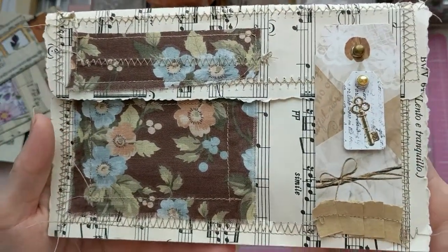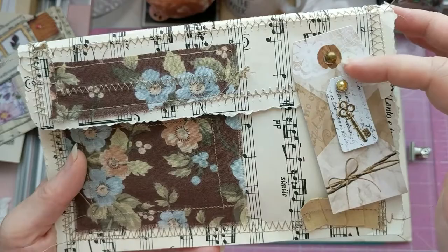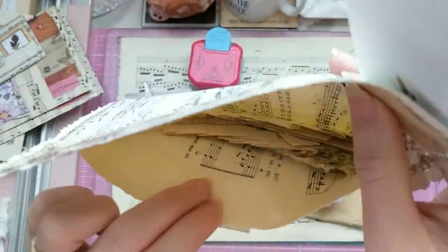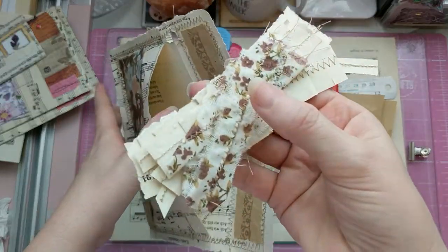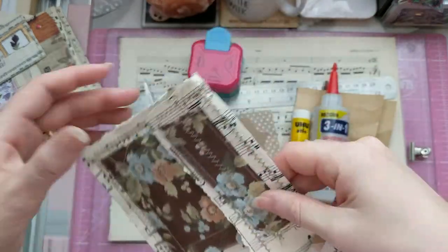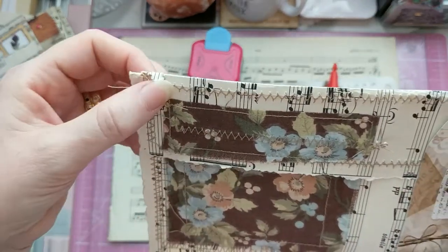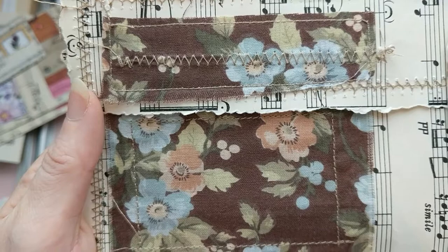We are going to do this one today, where we use the sewing machine and material to create this version, which was the original version. I just ran out of time last time to do that. That's a ready-made tag — I just added the brads. I have some little paper ruffles and material ruffles already sewn in there. It's fallen apart already; I've used it that much. It depends how fragile your paper is.